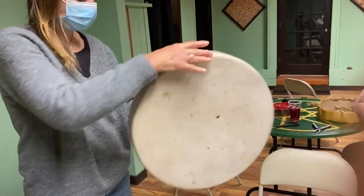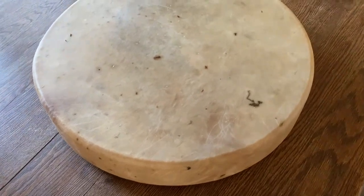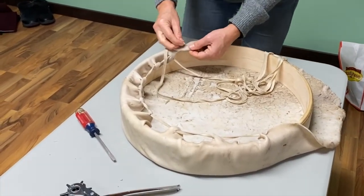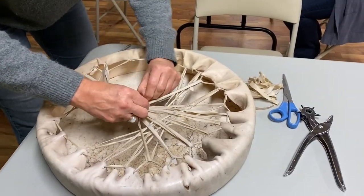Recently, I had the opportunity to take part in a class to build my own ceremonial drum. The instructor had studied with Native American shamans, and he would take us through the process. As I was talking with him about the kinds of hides he had available, I realized that I had stumbled on a really rare opportunity.